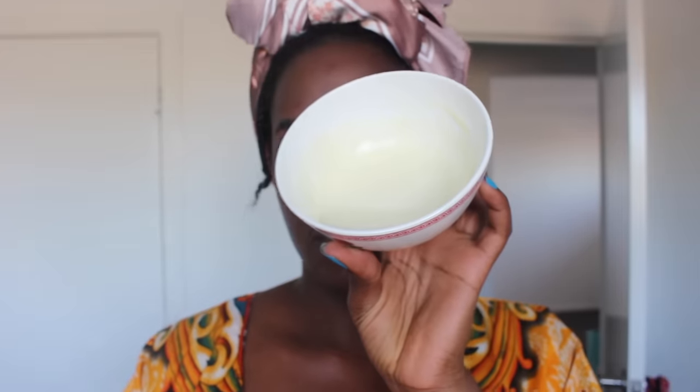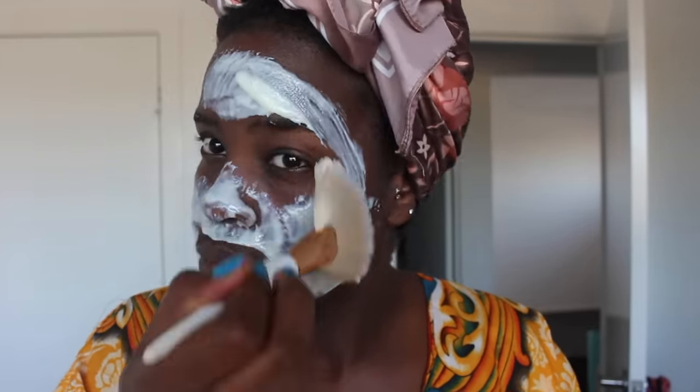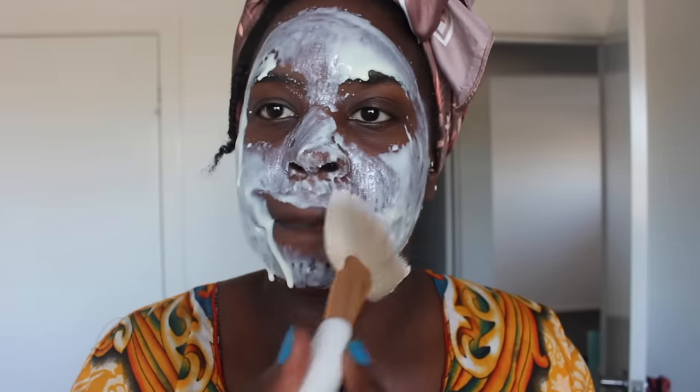By day four I started to notice that I was breaking out a little bit. I'm not sure if it was because of the mask or because that time of the month was just around the corner, but it was very unusual for my skin. So I switched up the mask a little bit — it's a similar mixture but I changed the liquid part. That worked brilliantly; all the breakouts disappeared after like the first day, so I'm glad I changed it up. I'll show you the recipe for this one as well.